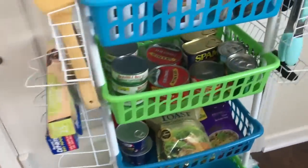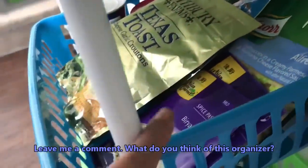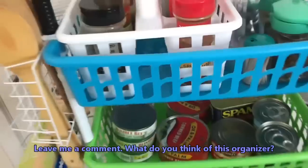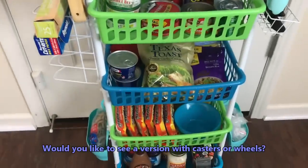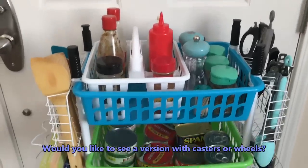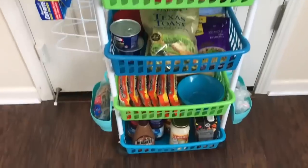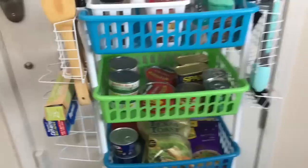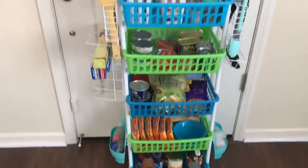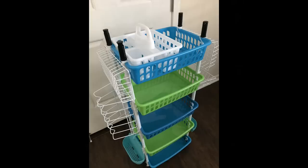I hope you enjoyed this video. If you did, please give it a thumbs up and share it with anyone who may need a good organizer, especially those living in smaller spaces — though feel free to use this even if you have ample space. Please subscribe if you haven't yet and click the notification bell so you won't miss any new uploads. I have more organizer DIYs coming soon, so I hope you come back for more. Take care everyone, God bless, bye bye.